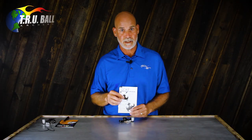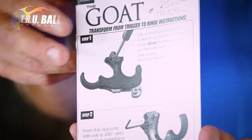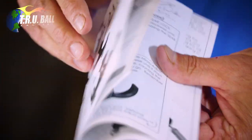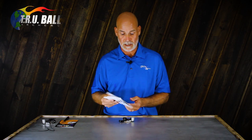Everything I'm going to go over in this video, and everything I covered in the first video, will be included in the insert card when you buy the release. It's a handy reference — just pull it out and maybe throw it in your bag. It shows exactly, step by step, how to do everything I'm going to show you here.